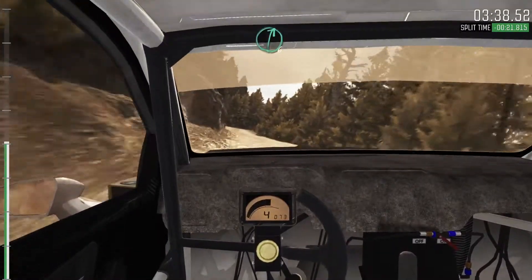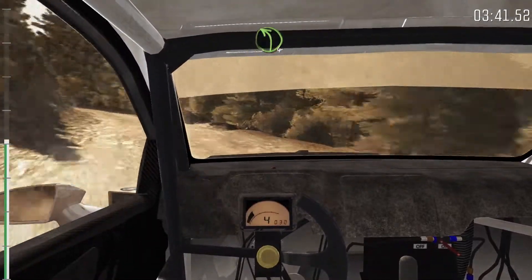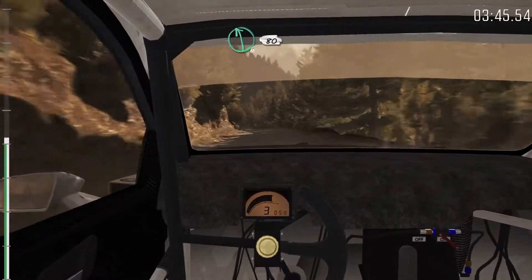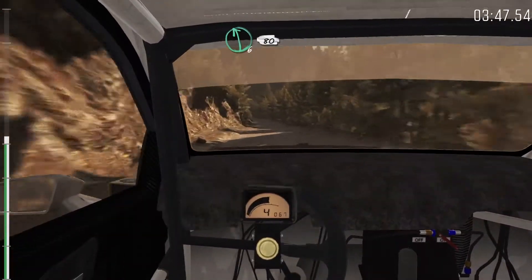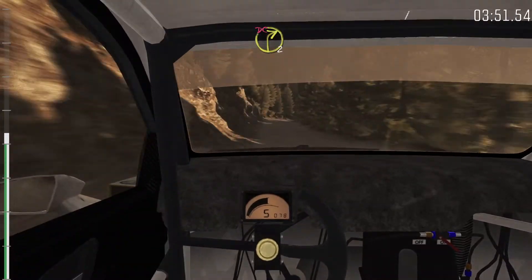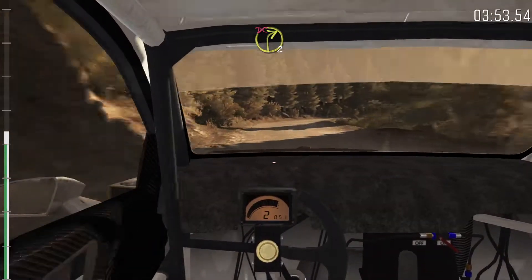Left 6, 80. Right 6, over small crest. Into left 4, 80. Left 6, 80. Over small crest. Left 6, 80. Right 6, over small crest. Left 6, 80. Right 2, long. Don't cut. 150.